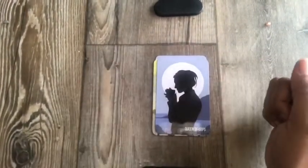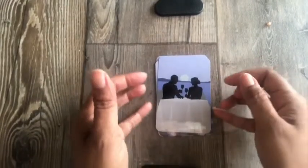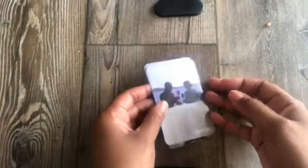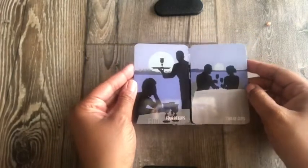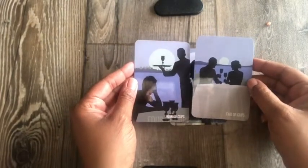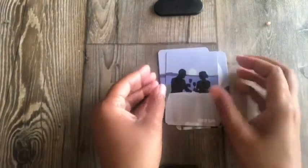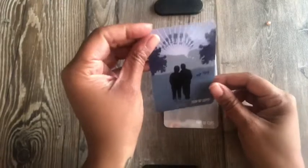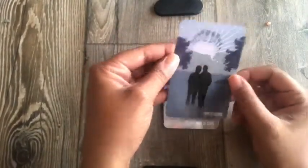Queen of Cups. Two of Cups — I like that too; we're still at the restaurant, so it's like the date didn't go so well. Ten of Cups — this looks like two men, so there's some diversity there.